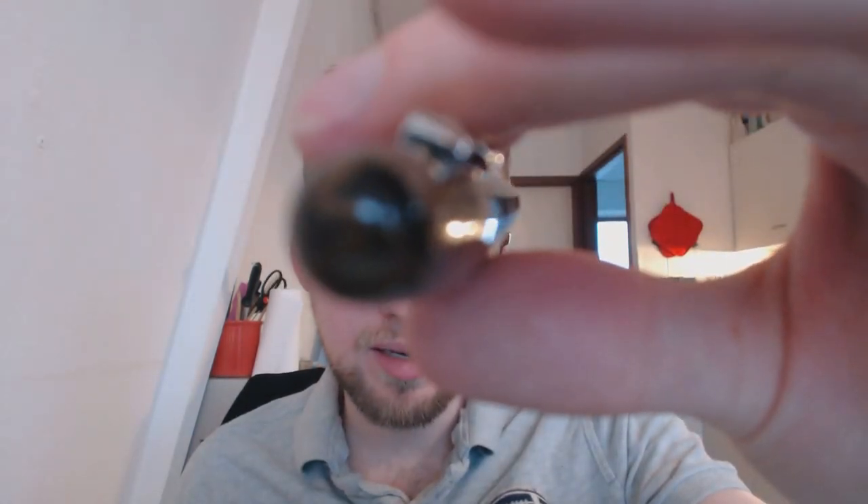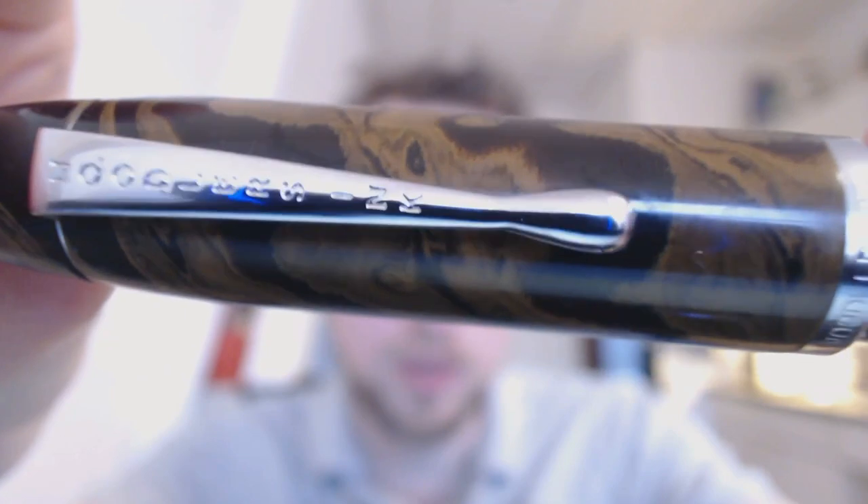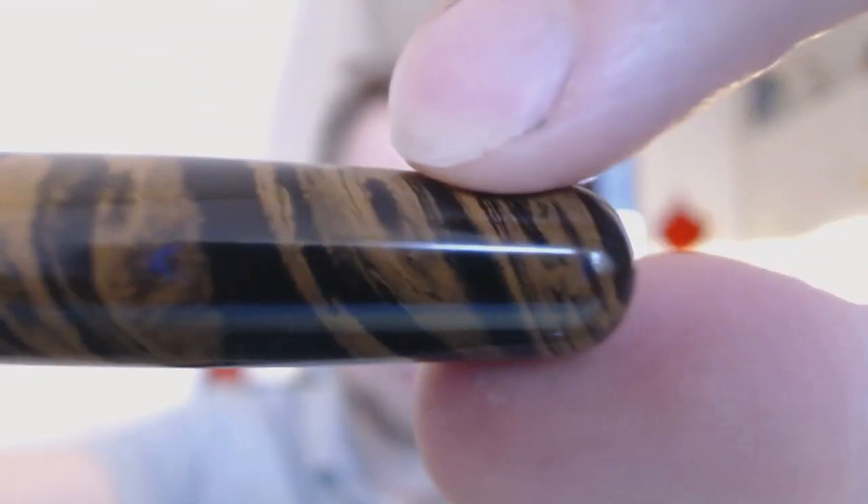Starting at the top of the pen, you can see this is Ebonite. They came in four different types; this is a nice brown swirl pattern that I enjoy a lot. The Noodler's clip that we've seen a lot before — I like this clip, it's very springy and easy to use. The center band says Noodler's Ink, and then we have the whole barrel. This is a relatively large pen, the largest in the Noodler's lineup, and it's definitely sizable.